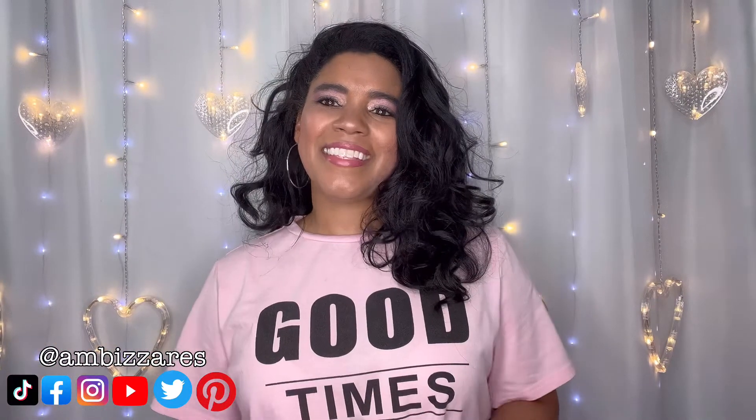What's up gorgeous people? This is Ambizzares DIY and other stuff. My name is Amber Meeks and in today's video we are going to test out making some cake pops with some Little Debbie Snack Cakes.